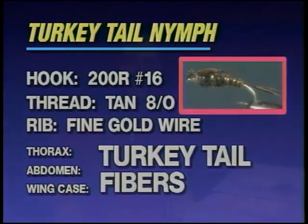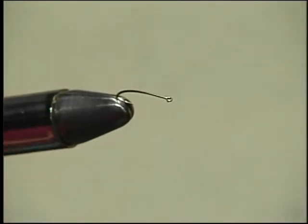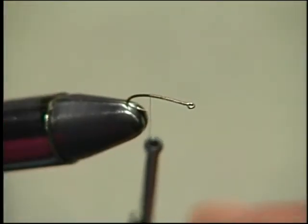This series of flies is a group of patterns I've selected because over the years they've proven to be durable, effective, and very versatile for many occasions on a variety of streams and conditions throughout the year. I'm going to start with a nymph pattern that may be somewhat familiar because it has a fairly close resemblance to a very old and time-proven pattern called the pheasant tail nymph. This one is tied with turkey tail fibers instead of pheasant tail fibers, giving it a slightly different coloration, but it is very versatile and very productive.